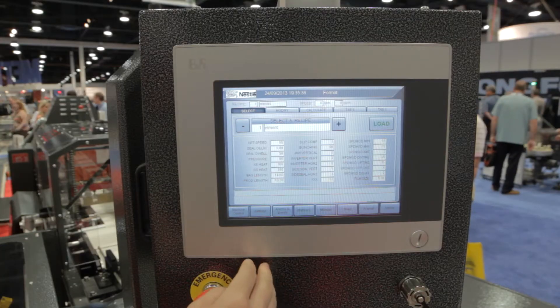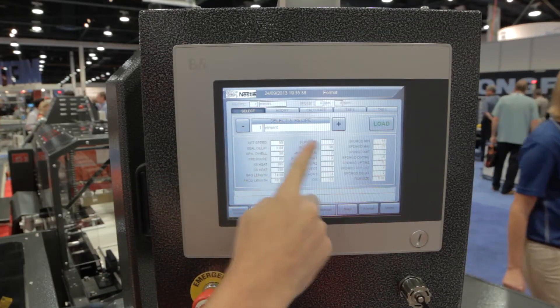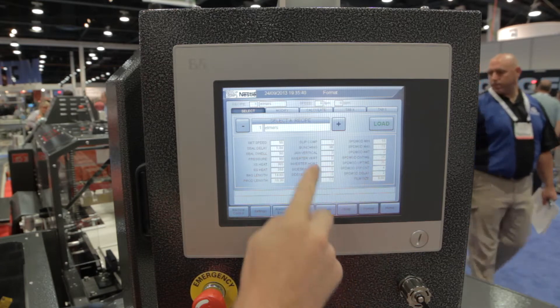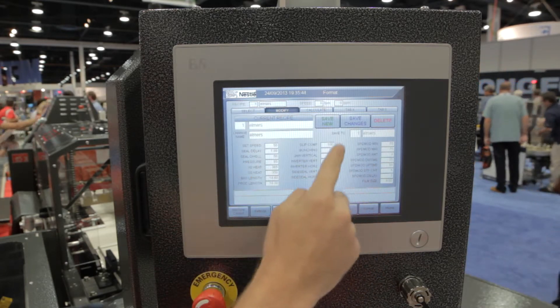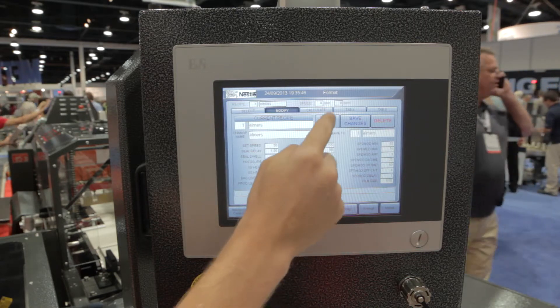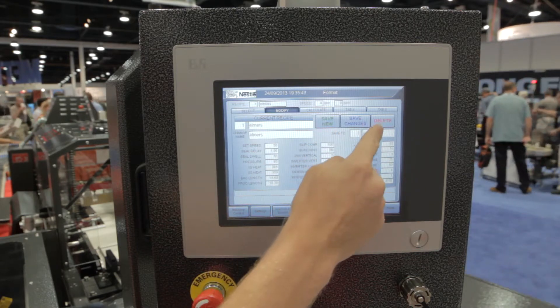Here we have a recipe page where you can select a recipe and view the parameters. You can go to the Modify tab and tweak any one of the individual parameters. You can also save it or delete an entire recipe.